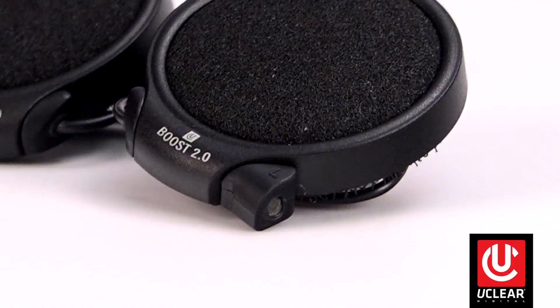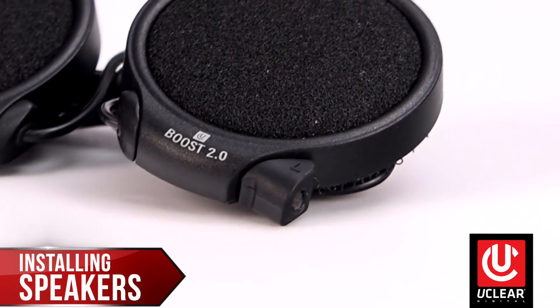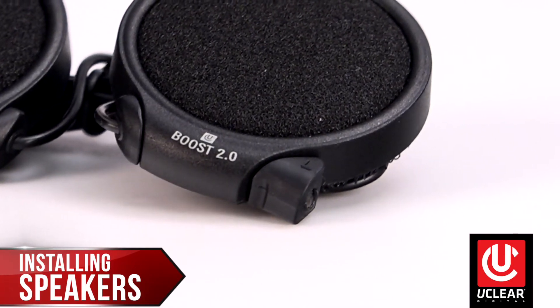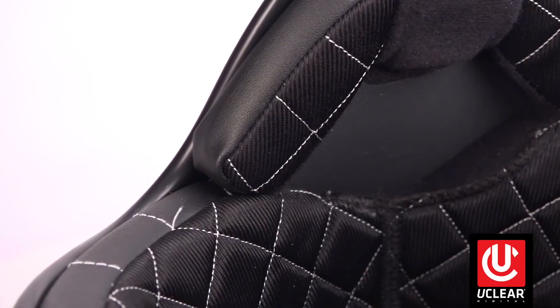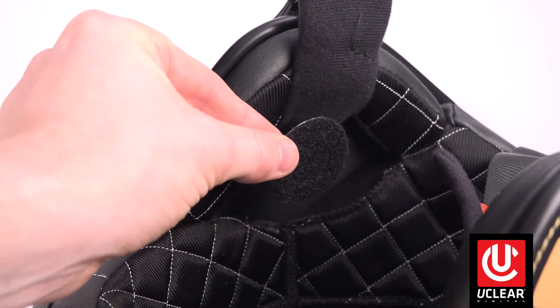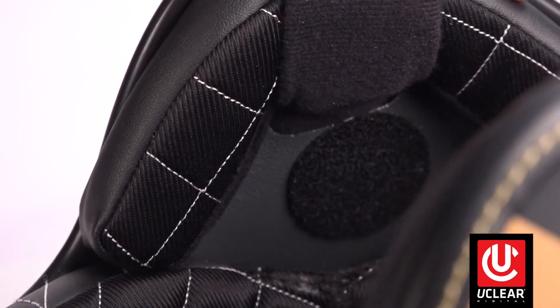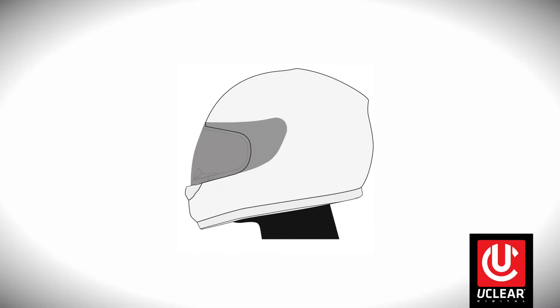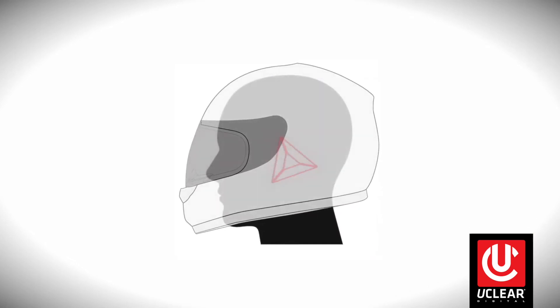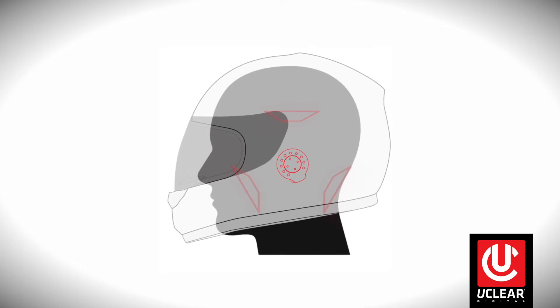Test fit your uClear controller onto the mount by aligning the rails and sliding it straight down from the top — you should hear it snap in place. The speakers are marked L and R, and the left speaker has a shorter lead wire than the right speaker. Locate your speaker pockets and determine where to put the hook and loop speaker mounting rounds. It's extremely important to place the center of the speaker over the center of your ear canal to both improve sound quality and reduce outside noise. For the vast majority of people, the optimal location in the speaker pocket is low and right up against the chin strap attachment point.